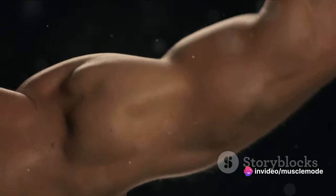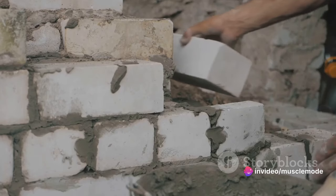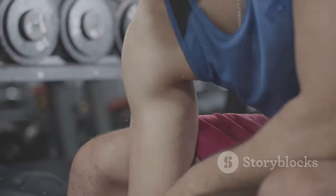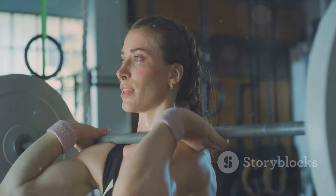But what happens when you're not getting enough protein? It's like trying to build that house with a limited supply of bricks. Your muscles struggle to repair themselves, and muscle growth can be significantly limited.